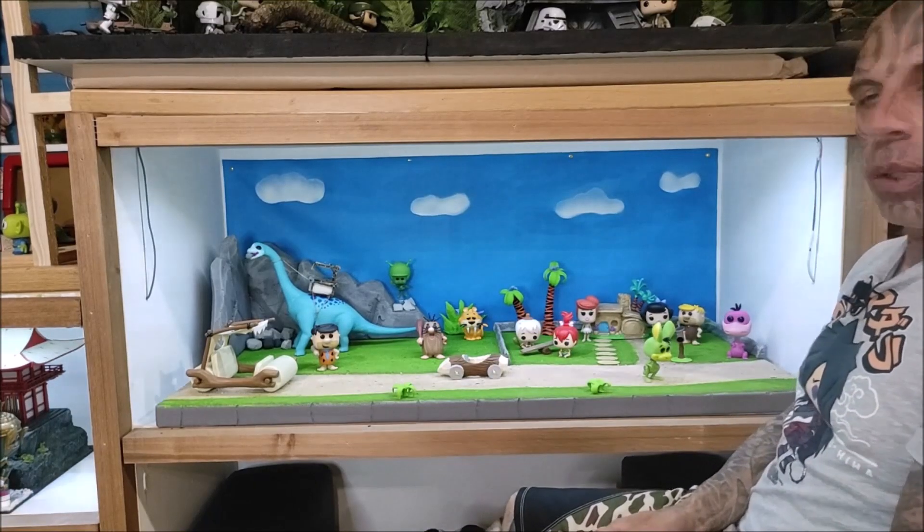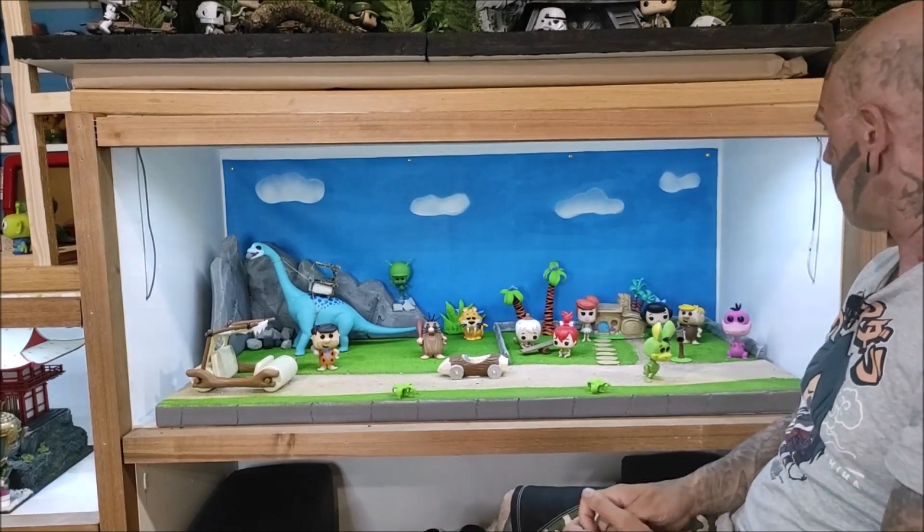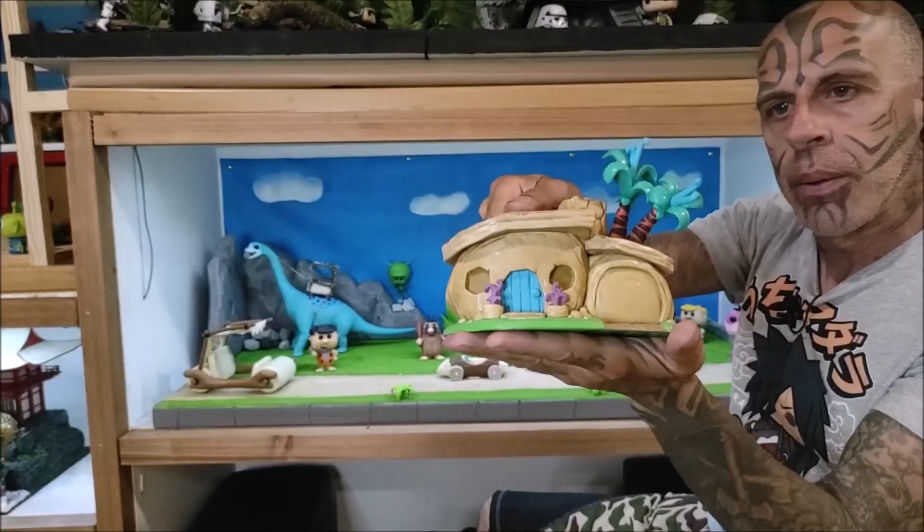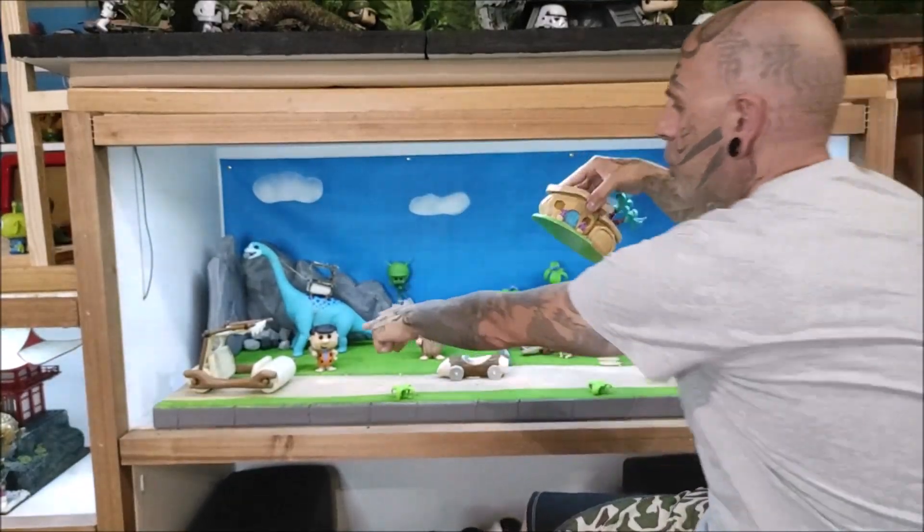Os voy a enseñar alguna cosita de las que son también originales: la casa de los Picapiedra, que venía en una caja junto con Pedro.